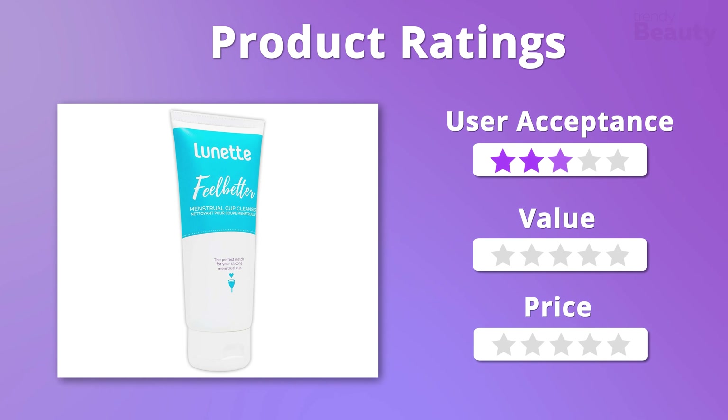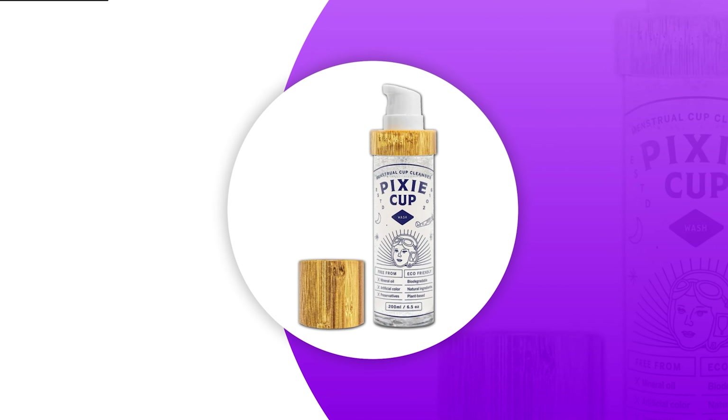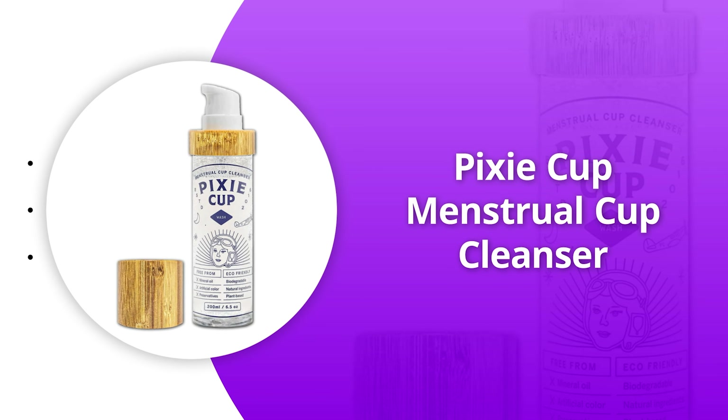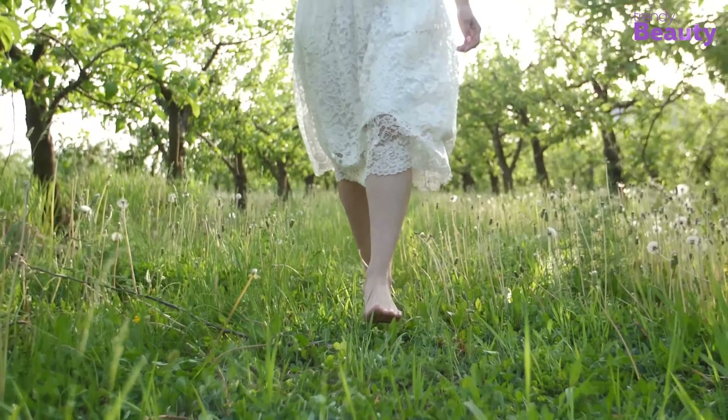Its vegan formula is sulfate and paraben-free, and on top of that, no artificial fragrance has been used while making it. Users on Amazon are in love with this product as it makes cleaning easy and also does the job as it is supposed to do. But a few of them were not happy with the smell it leaves.